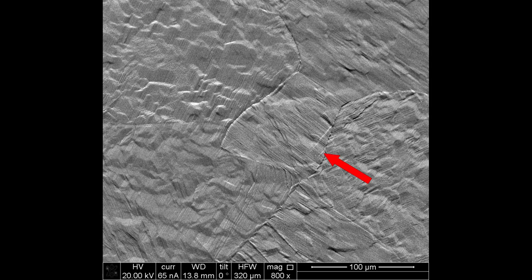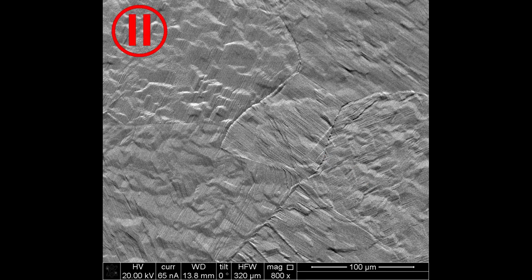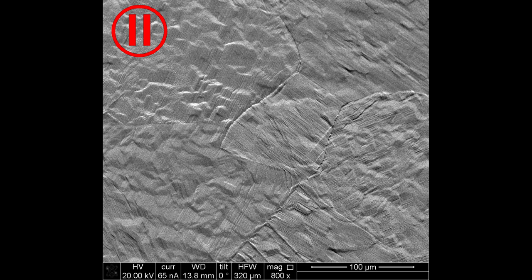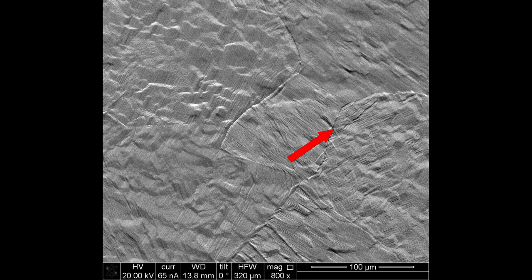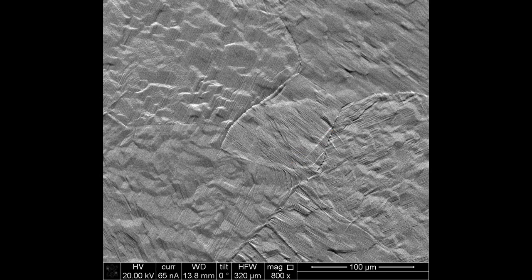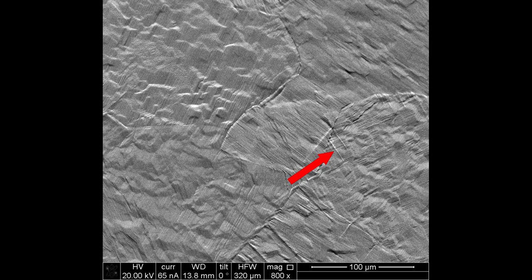Next, another lath about 30 microns down from the first nucleates. This appears to be a result of autocatalytic nucleation, where the first lath produces a strain field that can be relaxed by a second lath of the same orientation nucleating further away from it. Another lath then nucleates at the same point as the first on the opposite side of the beta grain boundary, and then autocatalytic nucleation continues on that side of the boundary.